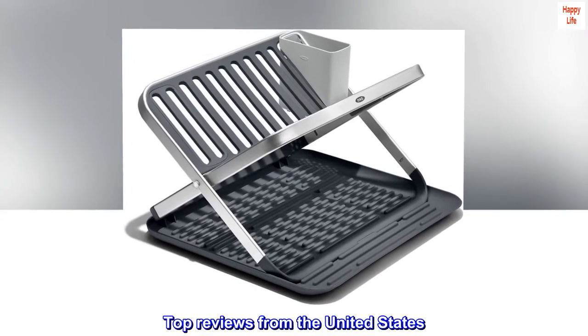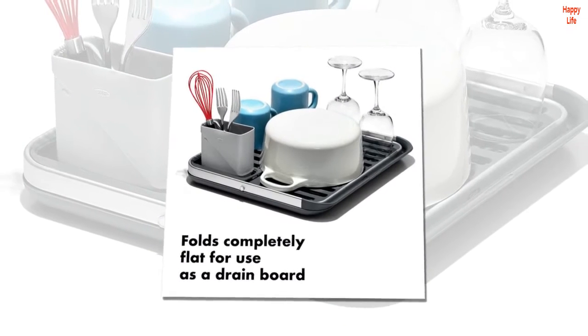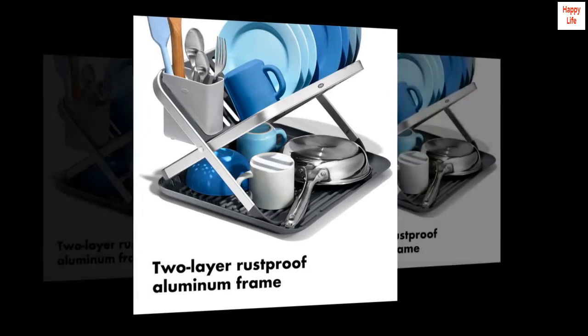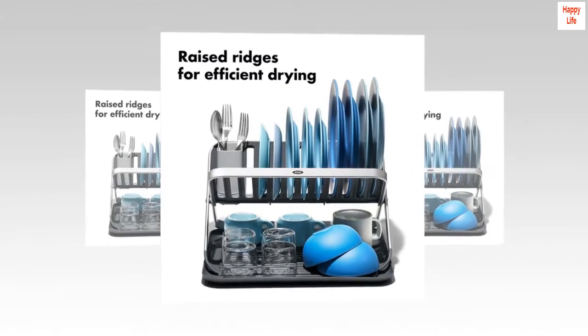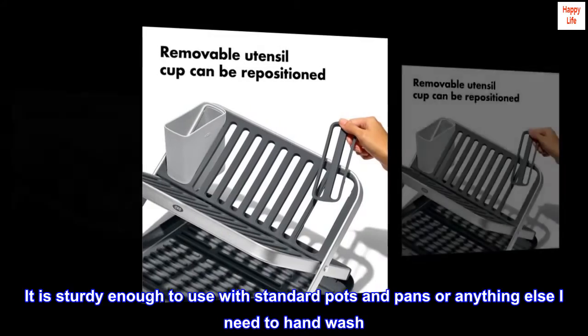Top reviews from the United States. "Does what it says" — straightforward and easy to use. I like that it can fold flat for easy storage. It doesn't feel cheap or look tacky. It is sturdy enough to use with standard pots and pans or anything else I need to hand wash.